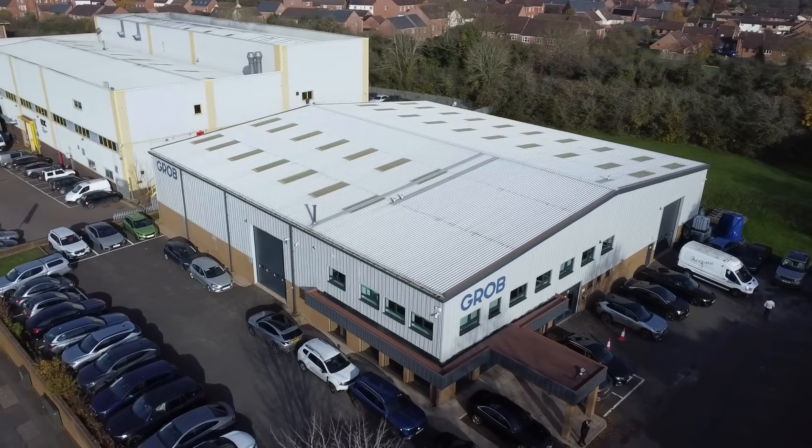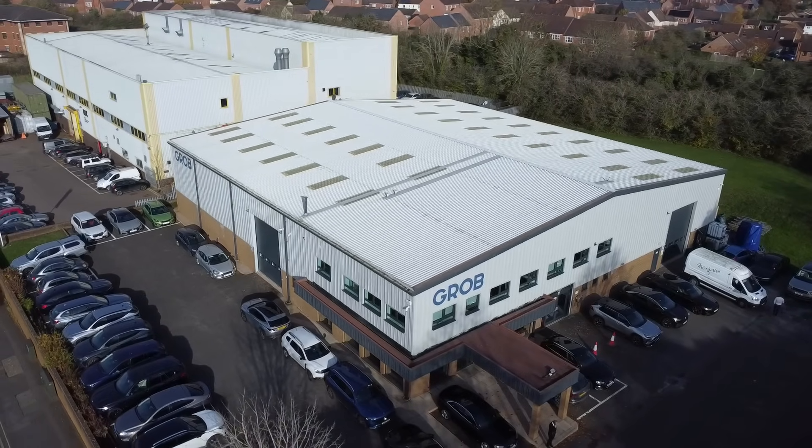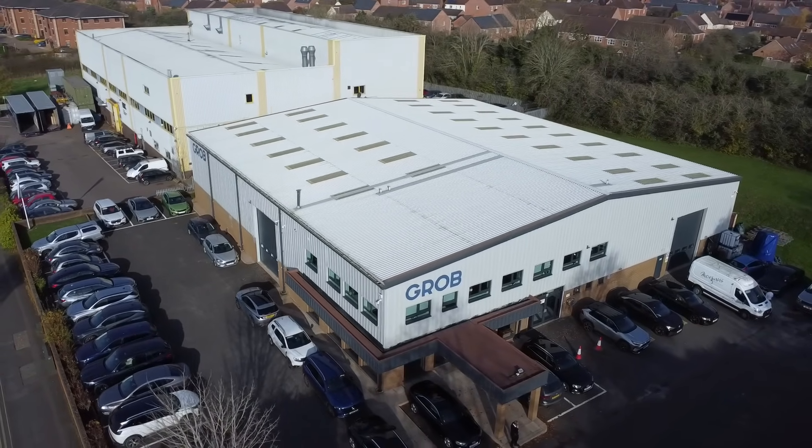Thanks, Dan. If you want to see these universal machining centres in action, come here to GROB's new UK headquarters in Stratford-upon-Avon. This place has been open just over a year now, with machine tools here in action demonstrating some of the features and benefits we've just discussed.